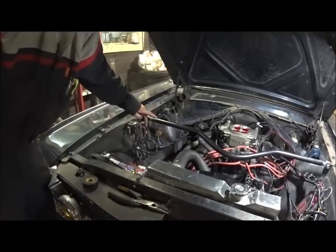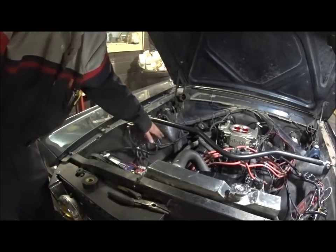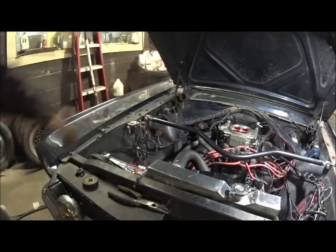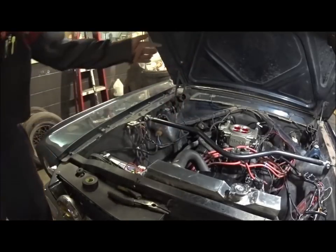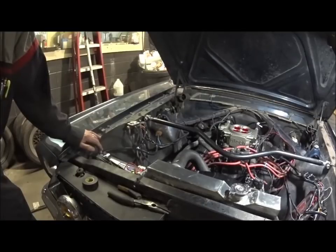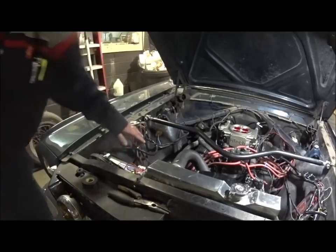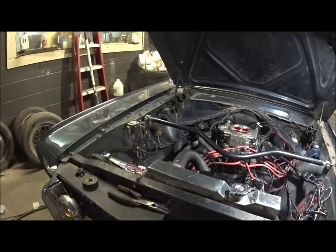We have a relay for the fuel pump — I only have one wire running back to the pump itself to power it, the ground is wired into the chassis in the back. Everything is soldered — there are no butt connectors, none of that. I put some loom around some wires that were here already just to clean it up a little, but everything else is pretty much done.